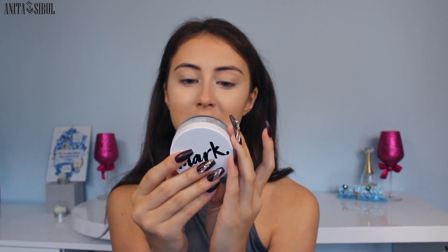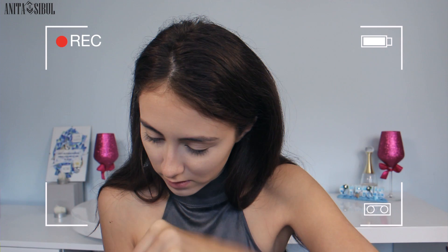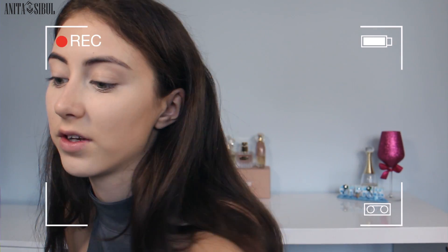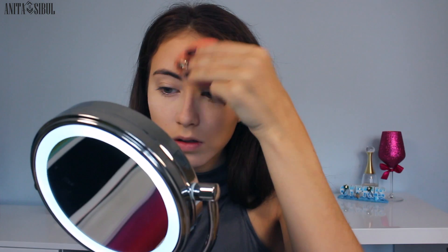Let's move on — we have to bake. They have a baking powder called Magic HD Finishing Powder. How do I get the powder out? It has a little sticker on it. Never use your nails — sorry mom. I'm going to use this MAC sponge. It definitely is really smooth and it smoothens the makeup pretty well.